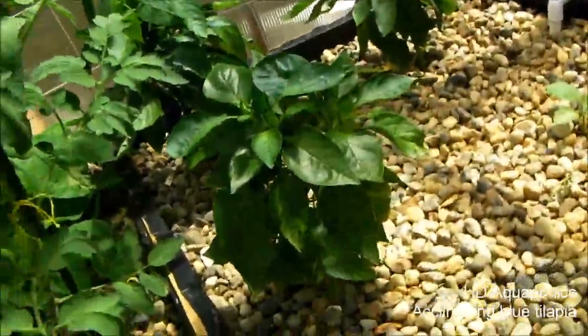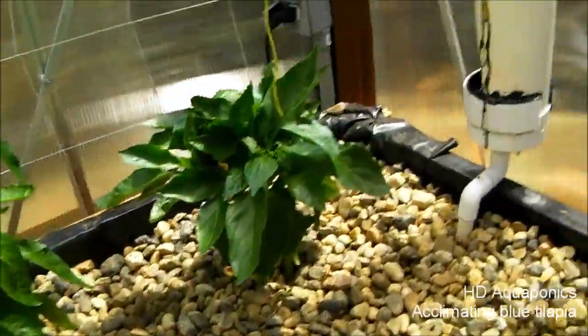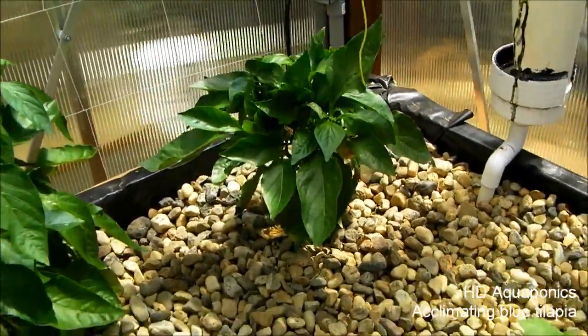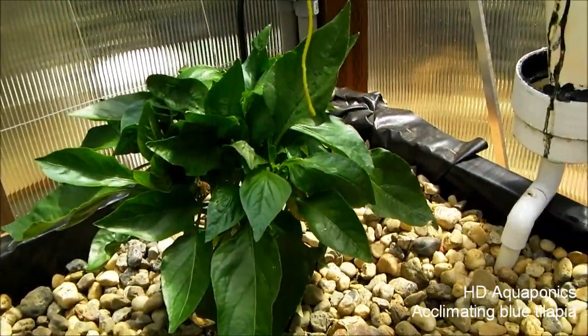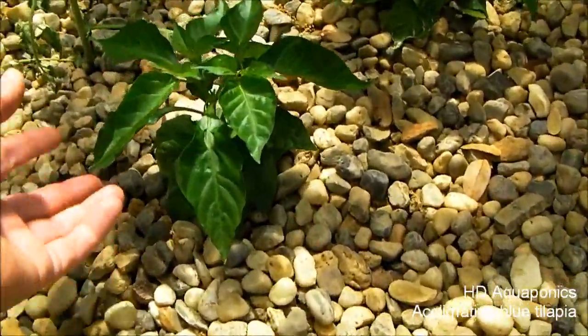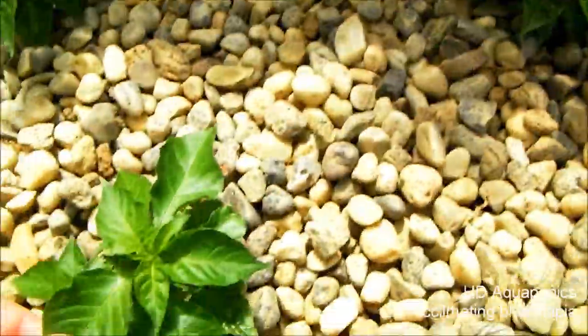I cut the bell peppers off these plants because they were starting to turn red and weren't going to get much bigger, so I decided to just take them off. I put them in the salad last night and they tasted excellent. You can see the growth is really starting to take off after I cut off those bell peppers, so we'll let them go and see what happens. The habanero plants are starting to take off, as I thought they would — that's really good.